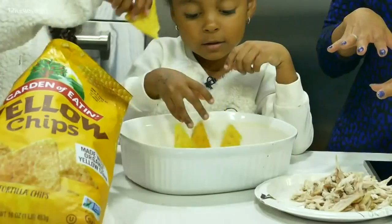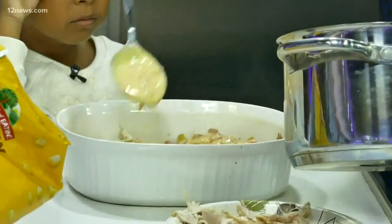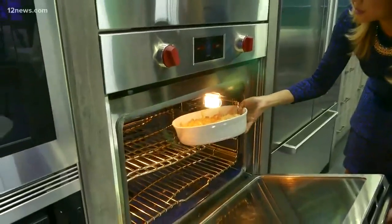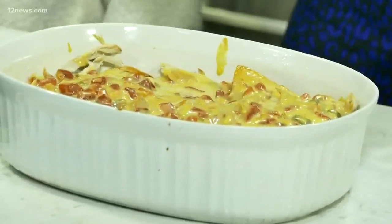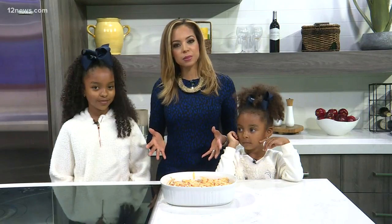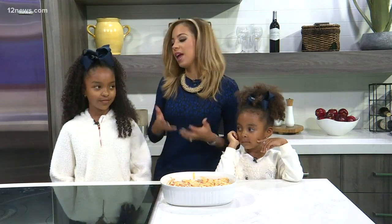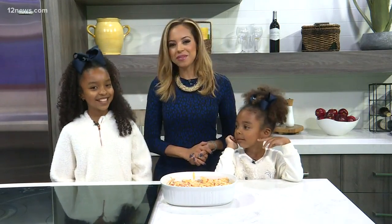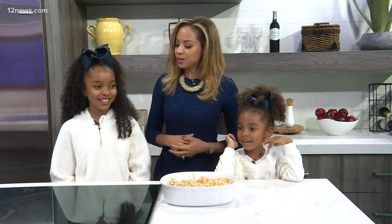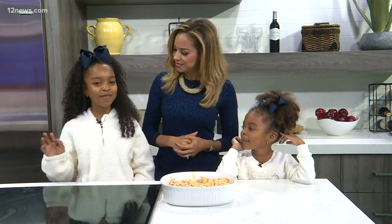Now we're going to start layering. All right, so there it is — the Mexican chicken casserole. I hope you enjoyed this really easy recipe that I loved eating as a kid when my mom would make it, and now my daughters like it when I make it as well. We hope you have a happy holiday. And girls, what do you have to say? Happy holidays!